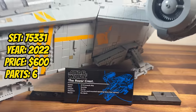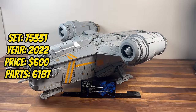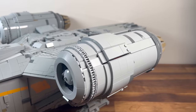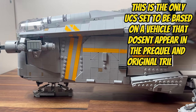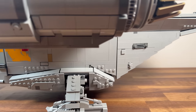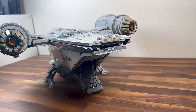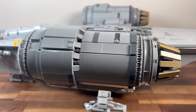Also released in 2022, we are greeted by set 75331, the Razor Crest. With 6,187 pieces, this UCS set brings the Mandalorian's iconic gunship to life. The detailed construction of the Razor Crest's hull, cockpit, and weaponry captures the rugged and functional design of this fan-favourite ship. It stands as a tribute to the success of the Mandalorian series, offering fans a piece of the Star Wars universe's new frontier.